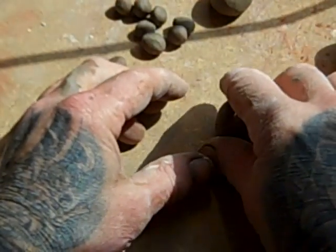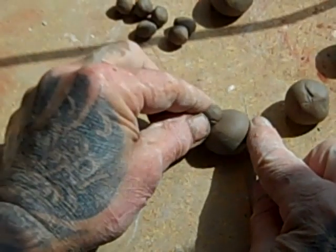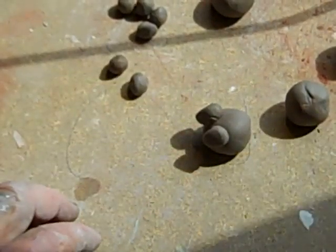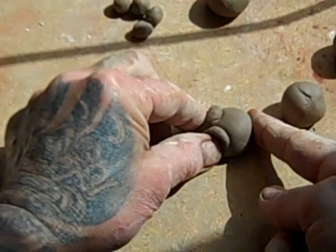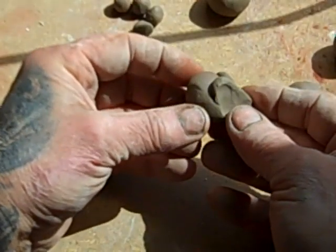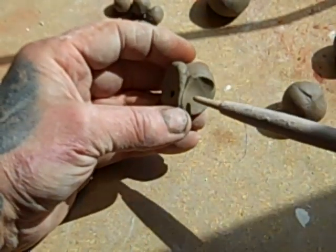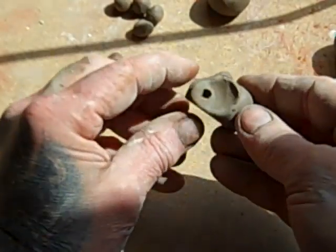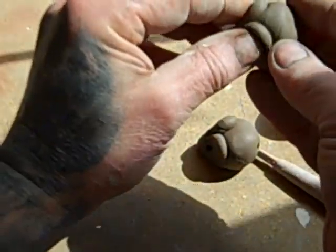I'm just going to do this through the camera, which is going to be weird. So, there's the ball, one ear, two ears — let me just press. And there's your mouse. One eye, two eyes, and a hole for the tail. That's it.